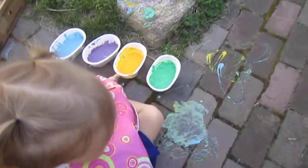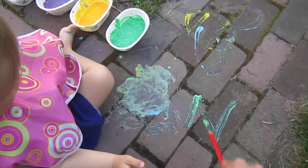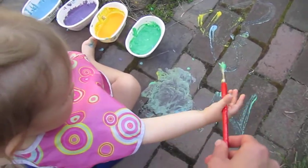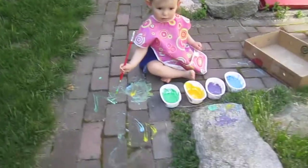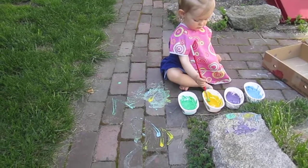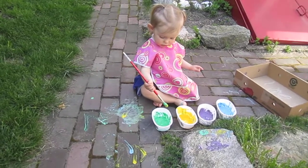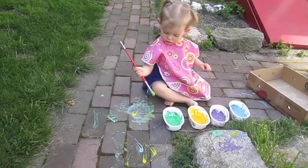Mama. Oh, you want me to paint green? In. What's that? That's an N for Nora. Are you having fun? Yeah, you've got some blue on your toes.